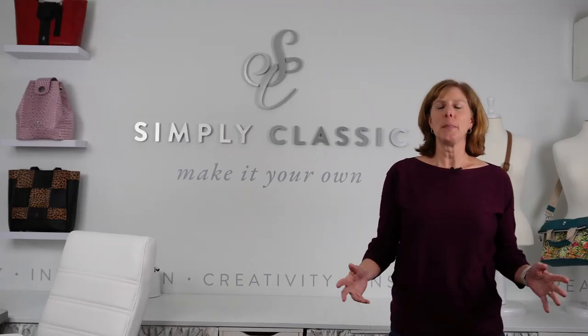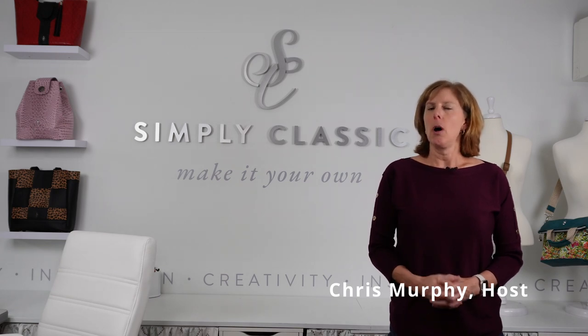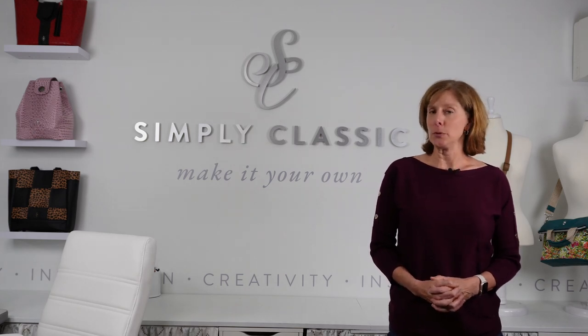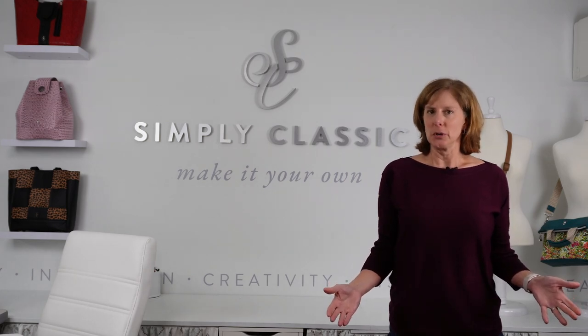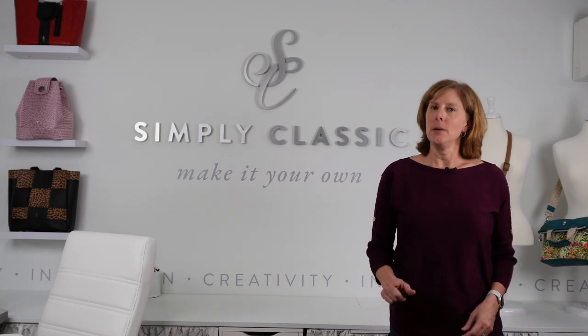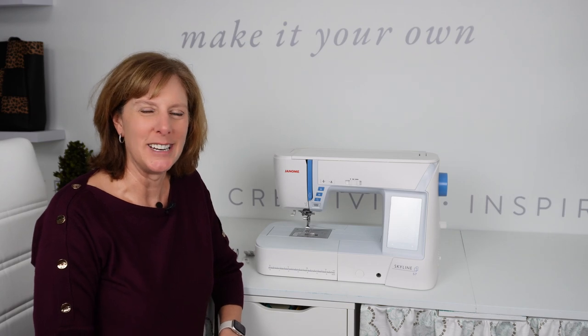Welcome to episode one of the Bag Makers Workroom. Today, we're going to talk about workroom equipment. Often I'm asked the question: what kind of machine do you have? Do I have to have an industrial machine? What's the difference between a domestic and an industrial machine? We're going to answer all of those questions for you today and more. We're going to start by talking about sewing machines.